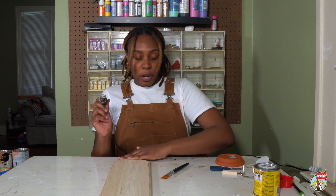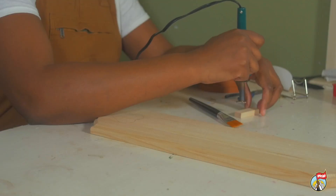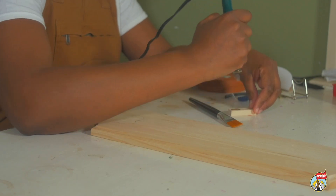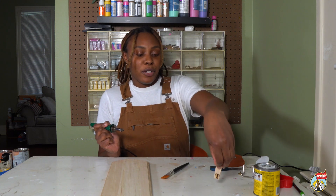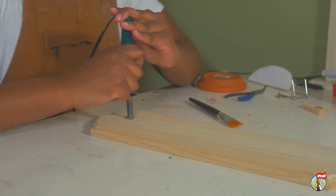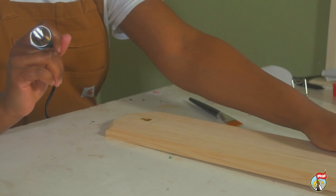Before you go in with the wood burning stamp, you always want to test it on another piece of wood first, just to see how hot it is and how much pressure you need to apply. That T came out pretty good. Now I'm going to do it on the center of the heart as well.